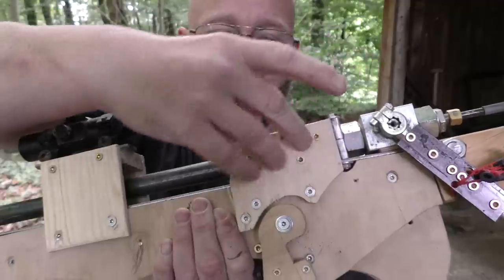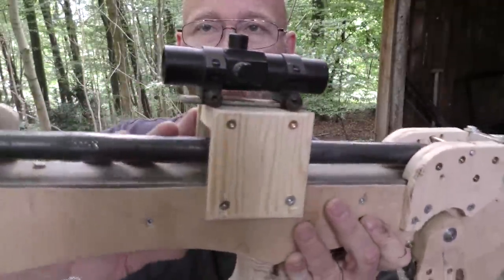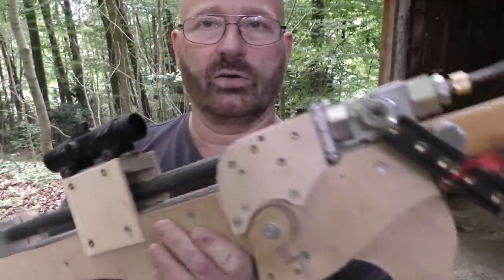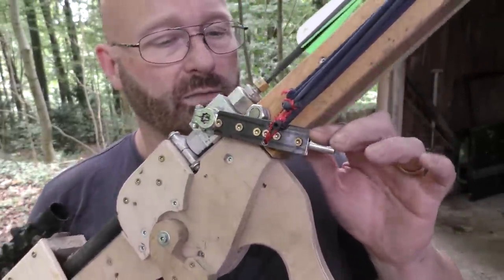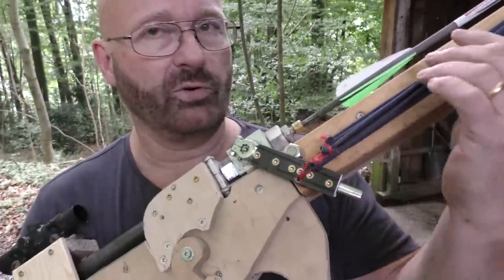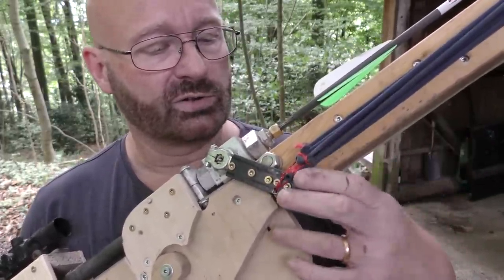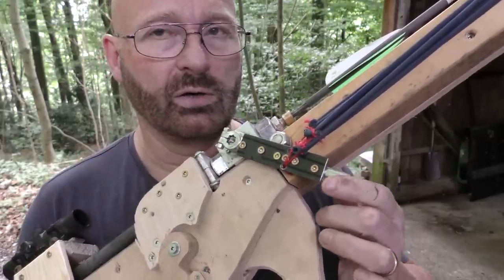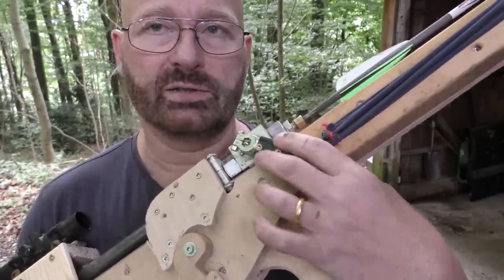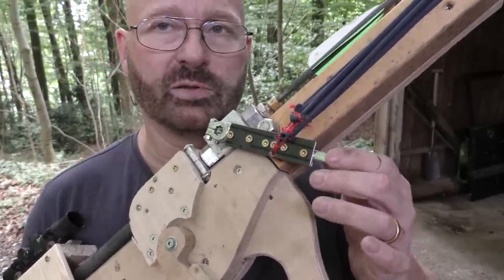It now transfers all that energy down into the solid wooden stock. Of course, it has the usual attachment for my red dot sight. I also reinforced the lever, because the force of these rubber bands — a total of eight strings of rubber — was so great that the original cast iron lever broke or bent. Now I simply used a reinforcement from stainless steel.